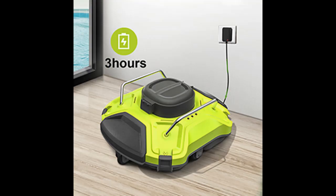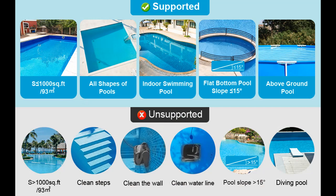Easy to clean: the filter tray is easy to clean — simply remove the cover and rinse the filter with a hose.